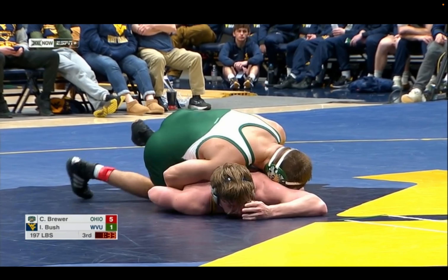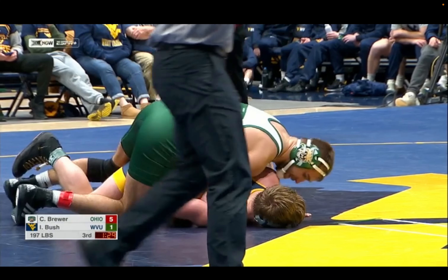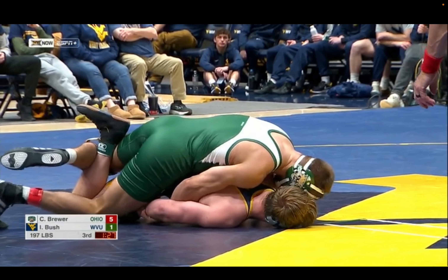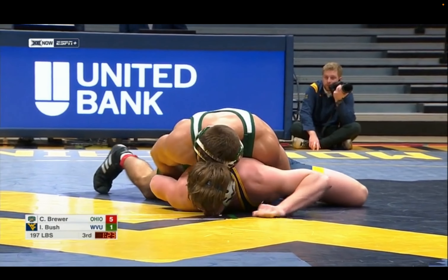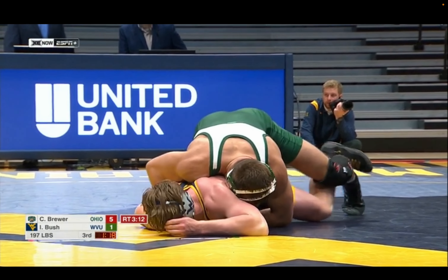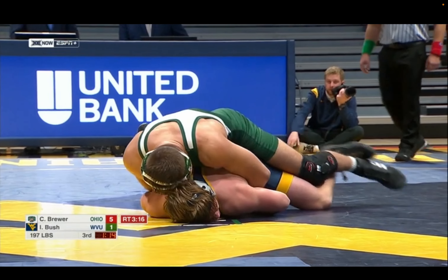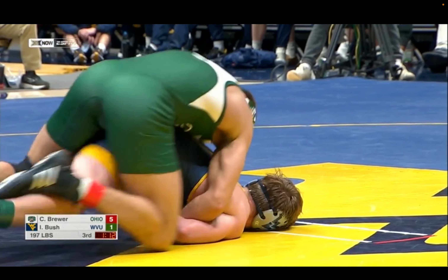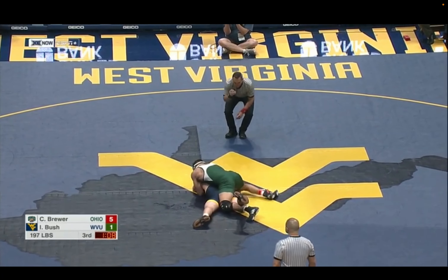Brewer getting coached from the stands. That is my favorite thing about sports — coaching from the stands. Because those coaches, they pay and they train all the time and do all that stuff and don't know what the heck they're doing. They come into your living room, recruit your kid, and send them off to school.